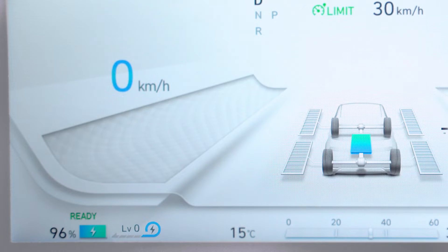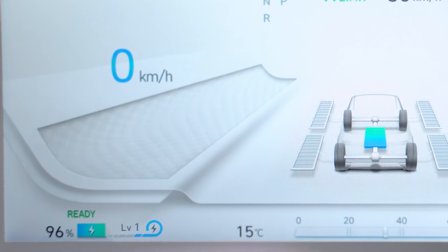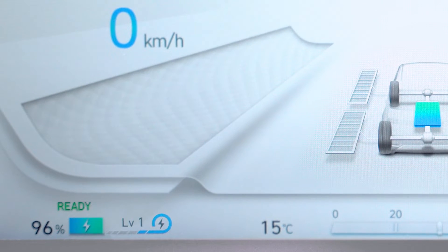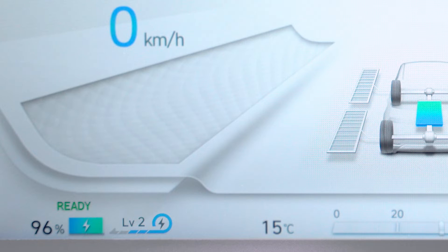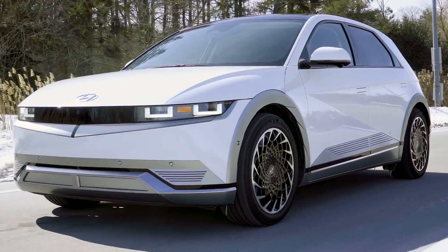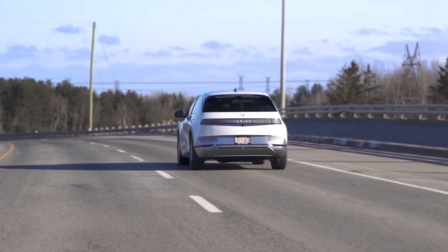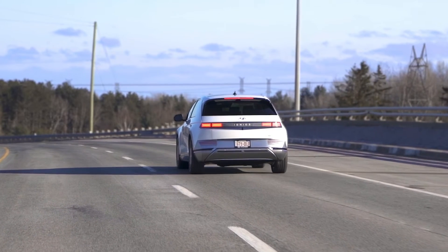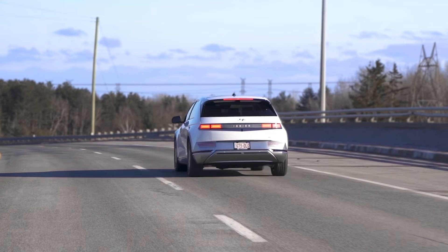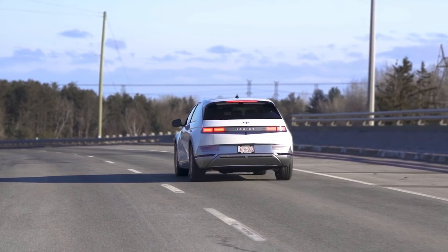Level zero will let the vehicle freely coast when the driver eases their foot off the accelerator pedal. Increasing to higher levels of regen will allow the driver to use stronger deceleration through the electric motor. When higher levels are used, it can feel like the vehicle is applying braking force. Depending on the regeneration level, the system may at times illuminate the brake lights when decelerating quickly, so that the drivers behind know you are slowing down.